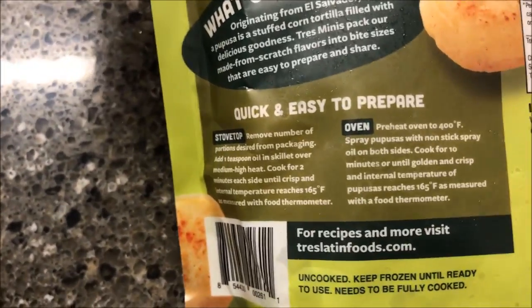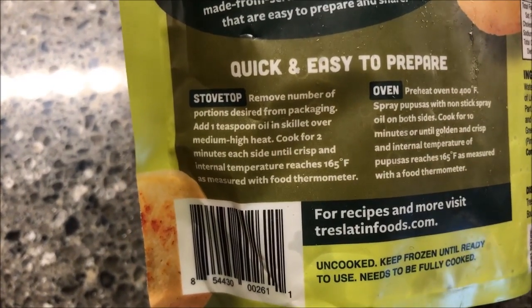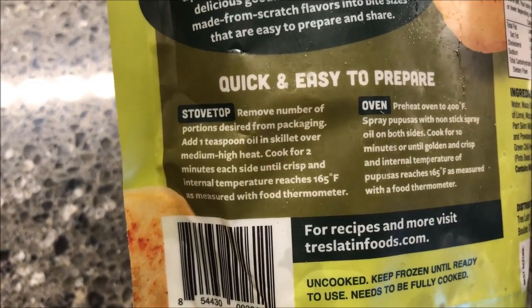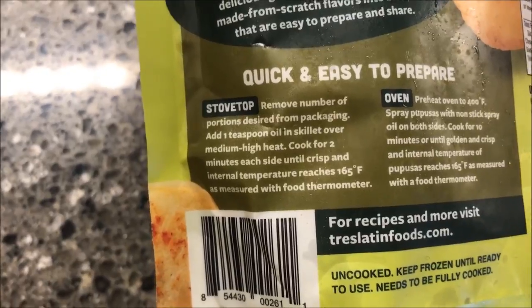You can cook these in the oven or in a skillet. I'm going to do it on the stovetop. Basically, you remove however many you want, put them in the skillet with a little bit of oil, and cook until each side is crispy and the internal temperature reaches 165°F.